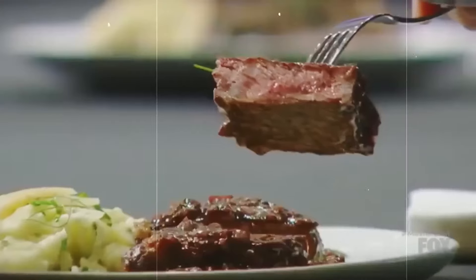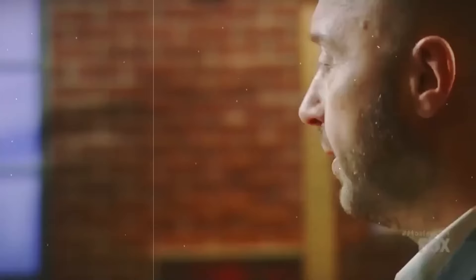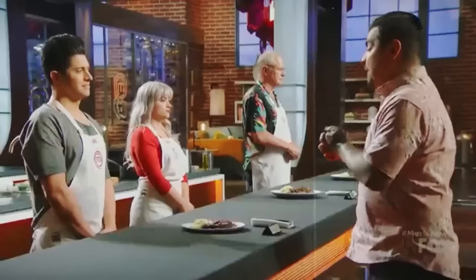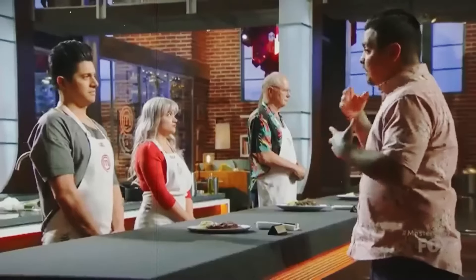Joe was digging the steak but noticed it was cooked a little too much — medium instead of medium rare. But if that was the only problem, you could forgive an extra 30 seconds on the protein. Joe pointed out: 'You're definitely missing some technique on the potatoes. The flavor of Parmesan is good, but with those gooey potatoes — glue. That consistency means you let the starch.' Aaron agreed, suggesting the sauce needed refining: 'It's very reduced, it's gelatinous.' And that's how Sal spent his last day in the MasterChef kitchen — completely forgettable.